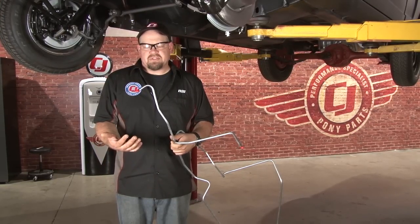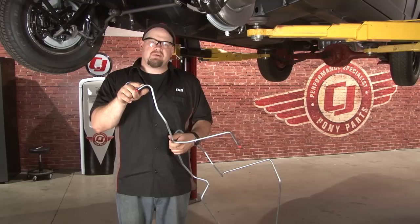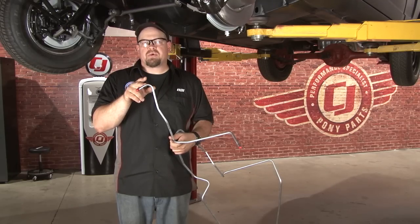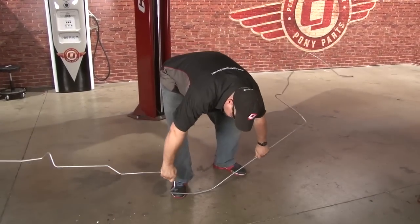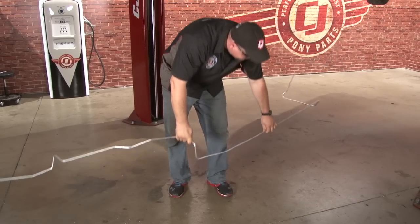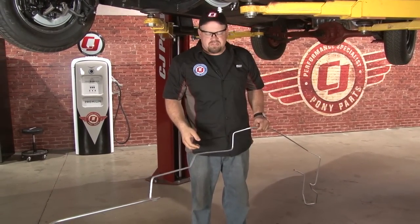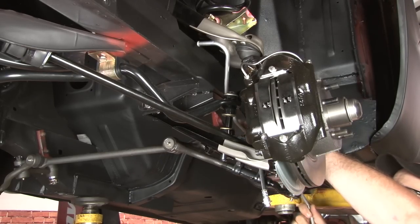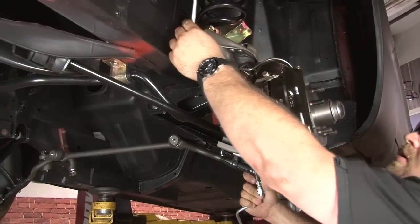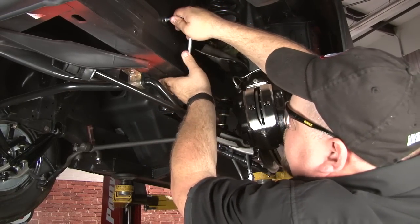Now we're going to start straightening the line out for installation. The end that has the shorter 90-degree bend is going to be the line that goes up front to our fuel pump. This is where we're going to start with. You just want to get it relatively straight for now — it will straighten out as we install it. We'll start by bringing our fuel line up through our control arms, get it up into place and push it through the grommet.